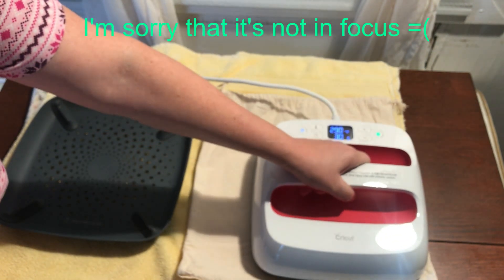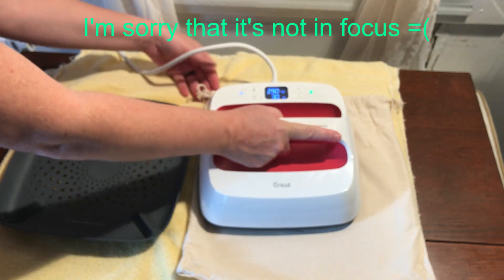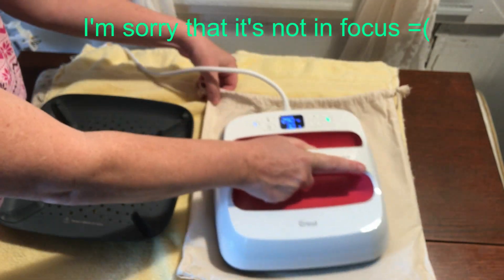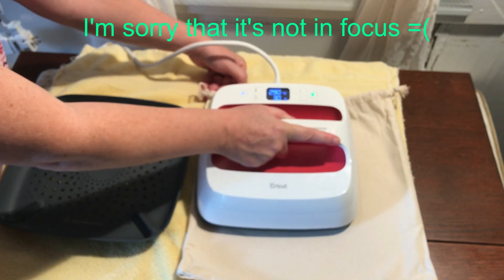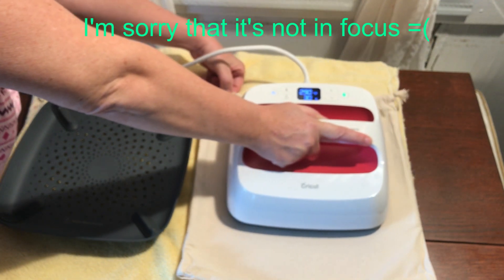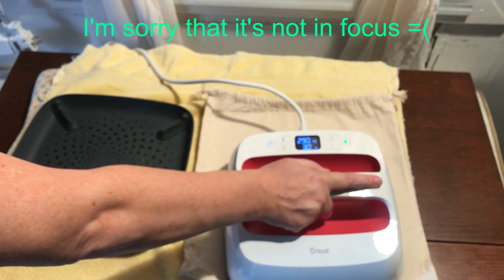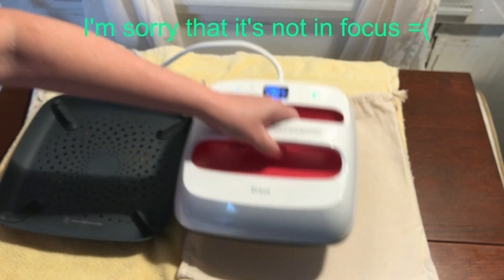When I first saw these I thought — what, a giant iron? That's weird. I didn't know it was for HTV. But still, look how nice you could do sheets and stuff. Not that I ever ironed sheets, but maybe I would. It says to do it for 5 seconds but there's a lot of wrinkles in this bag. It says do not skip this step — never skip this step.